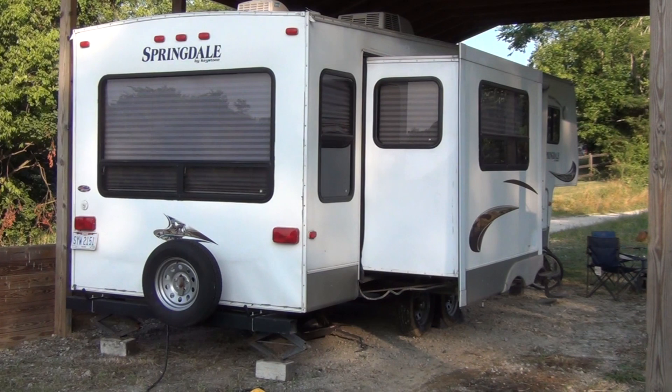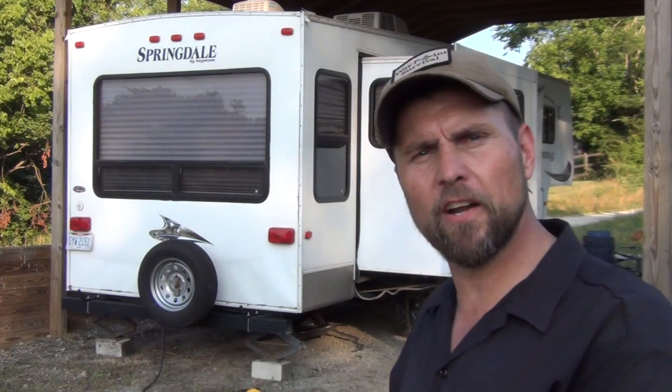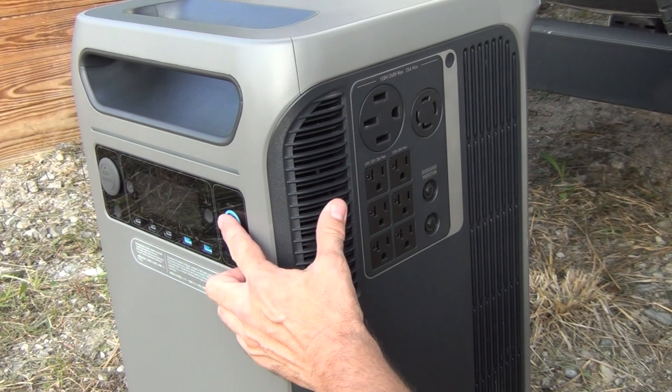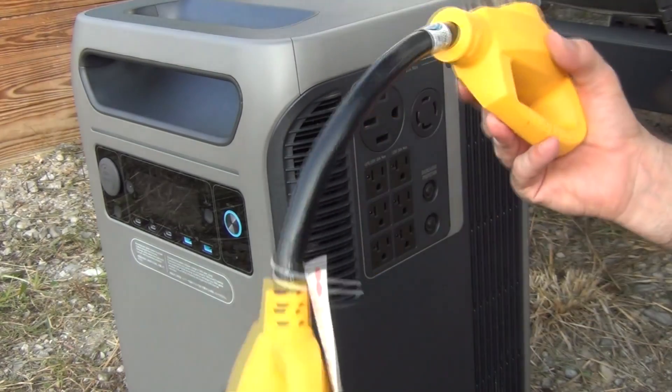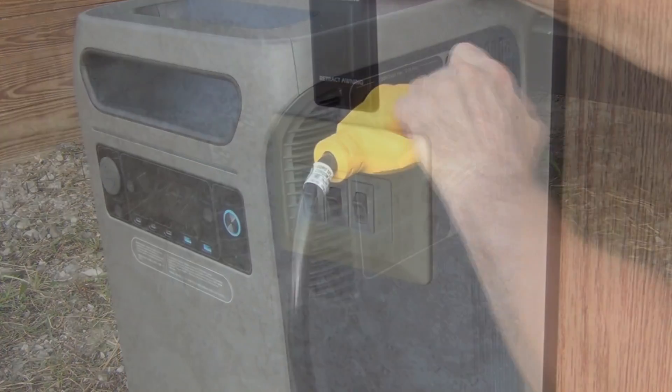Here's the setup: we've got a semi-permanently parked RV under a roof — a lot of people have something like this when they want to get away from the city and out into the country. The Anker Solix F3800 is absolutely perfect to run a unit like this. The connector is in the rear by the tire, so I'll roll it over there. First we make sure the unit is on by pressing the main power switch, then we take our adapter plug and plug it in.